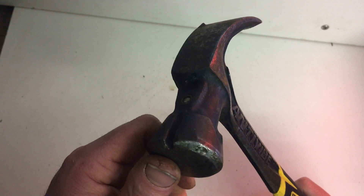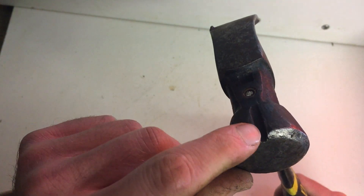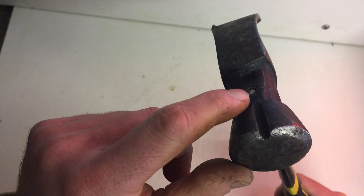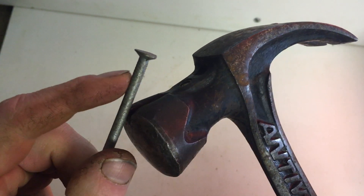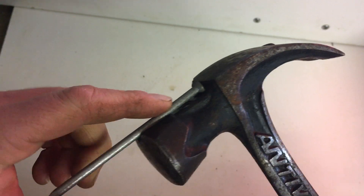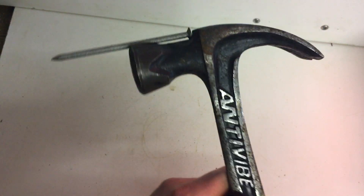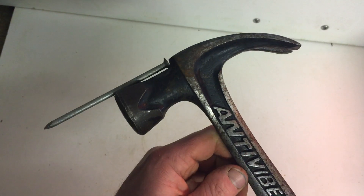But the main reason I bought this hammer was not because of that — it's because of this little feature here. You've got a little slot, a magnet, and a back plate. It enables you to put a nail in there and the magnet holds it in place so it doesn't fall out, so you can hit the nail in one-handed.